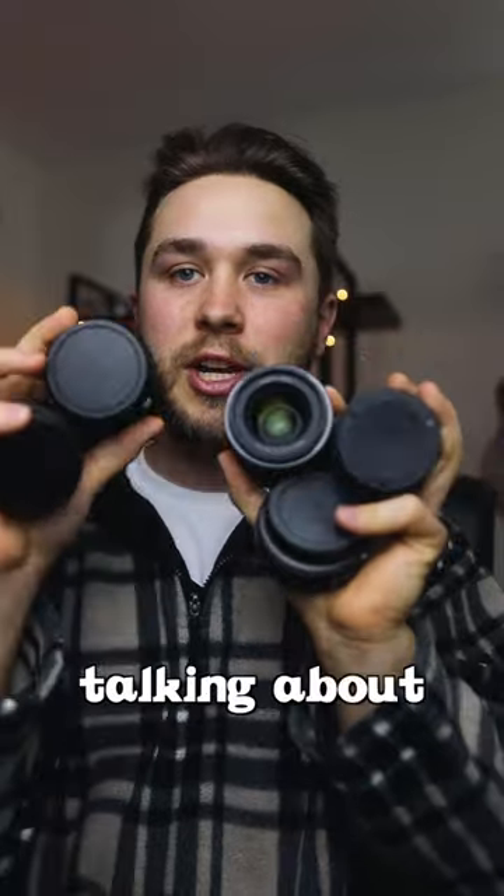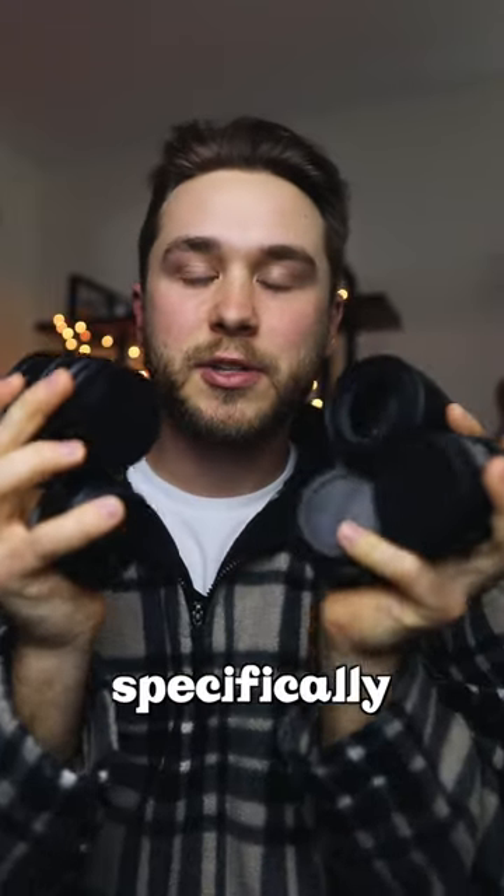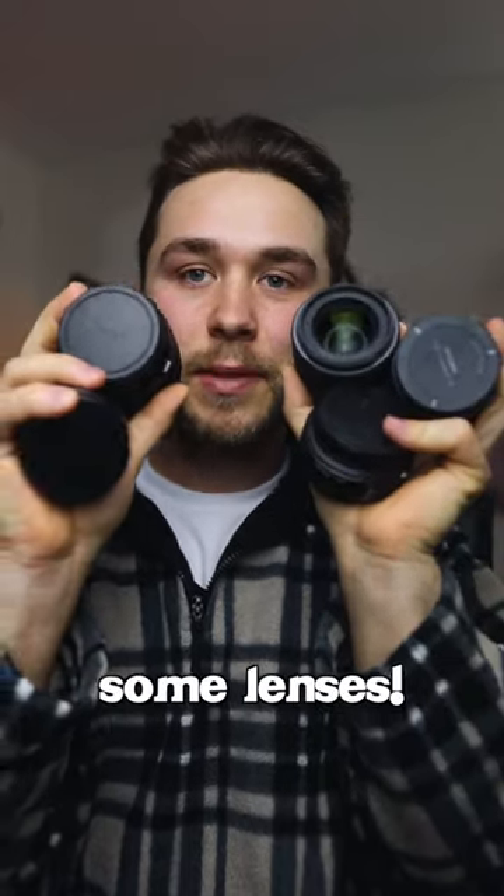I actually just made a video on my channel talking about each of these lenses and where they're specifically best used for, so you can go check that out. I just uploaded it. Go buy yourself some lenses.